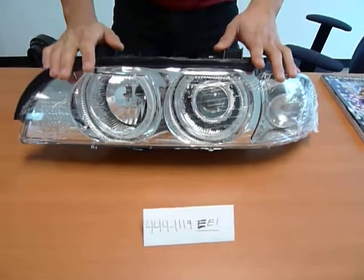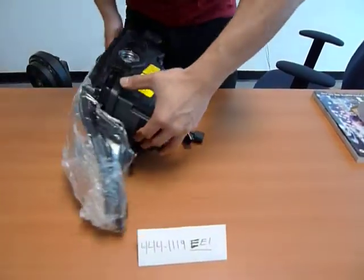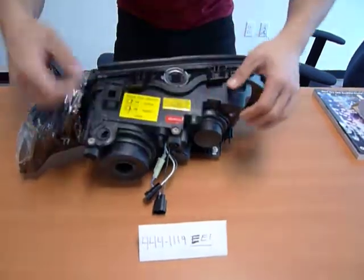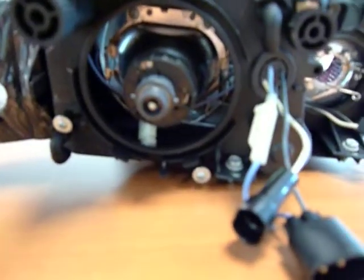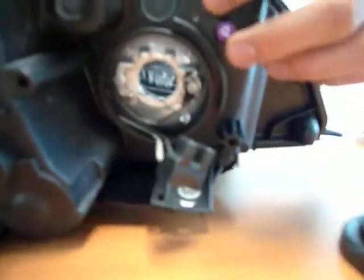This particular headlight features, in the back, a D2S bulb size for the low beam, and an H7 for the high beam.